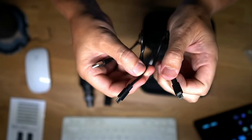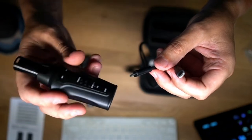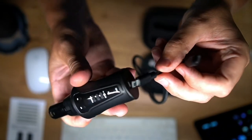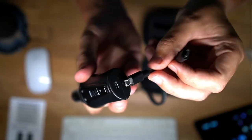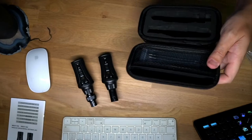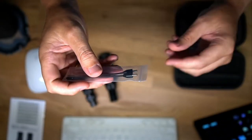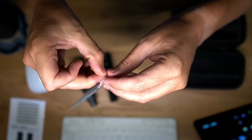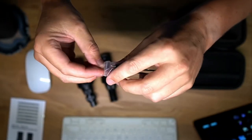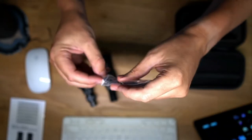There are two connectors that you can plug into your receiver and sender to recharge your devices. There are also two antennas in the case that you can attach to both the receiver and the sender.